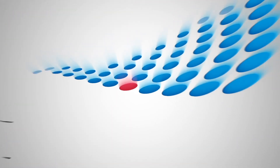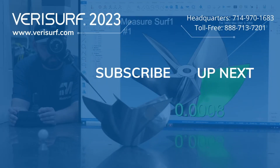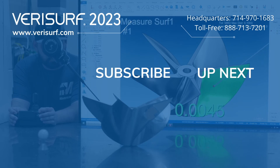To see the difference, schedule a demonstration at VeriServe.com. Continue to watch the VeriServe 2023 feature highlights series and subscribe to our channel to learn more.